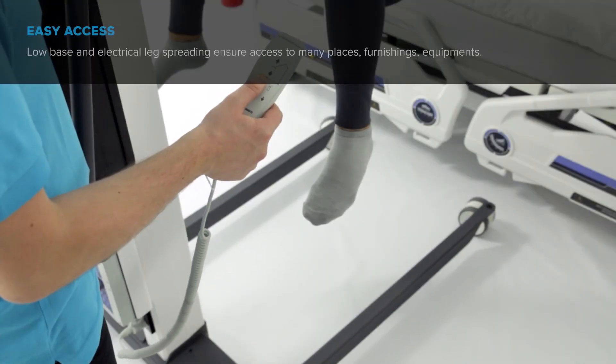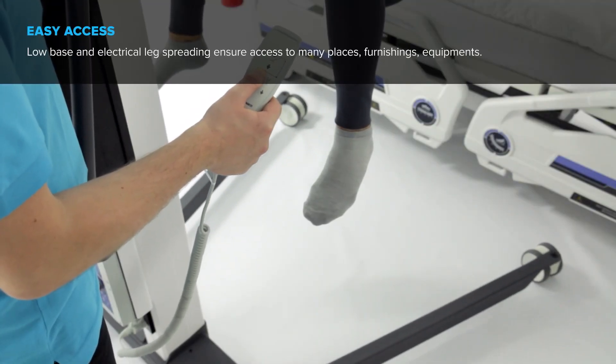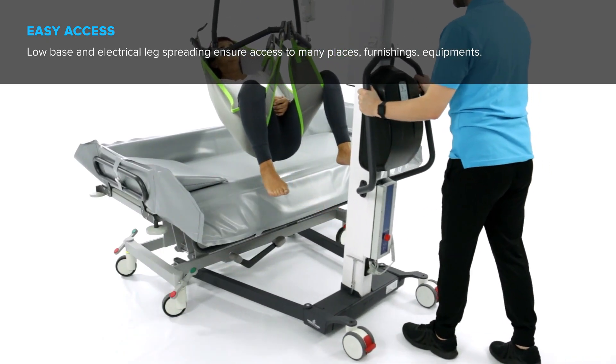Low base and electrical leg spreading ensure access to many places, furnishings, and equipment.